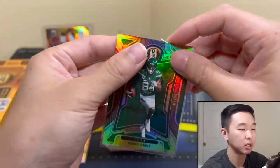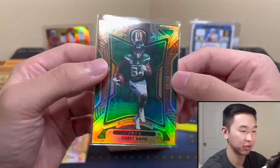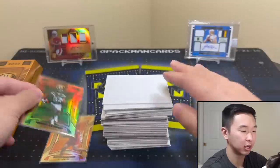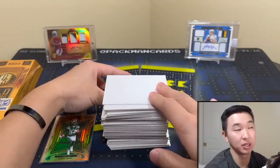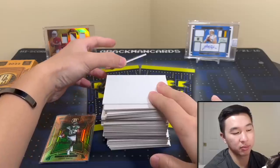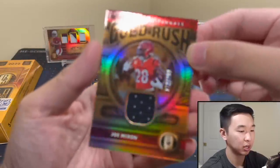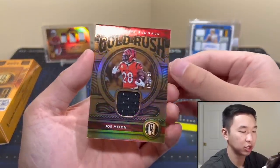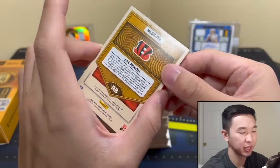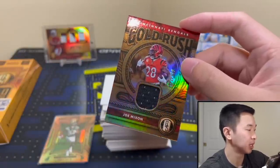This week we should have Chronicles Basketball — I don't think I'll do hobby for that unless you guys really want it and comment down below. This is a very early look at the product; they shipped it out very early. Our hits should be here continuing through the box. First one up is Gold Rush Joe Mixon to 299 — player worn. At least it's associated.